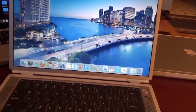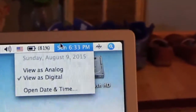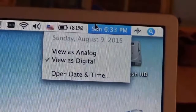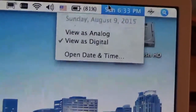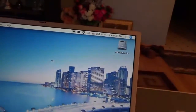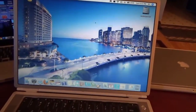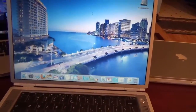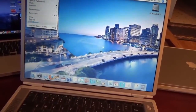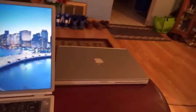The PowerBook is actually keeping the correct time and date now because I have it synced over the internet through Apple's server. When it's connected to the internet, it will find the correct date and time. The machine still boots because it has a fully charged battery and is plugged in, so the clock battery should be fine for now until I get a chance to replace it.